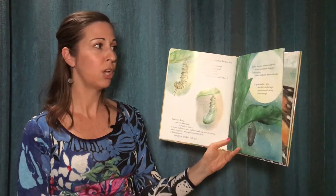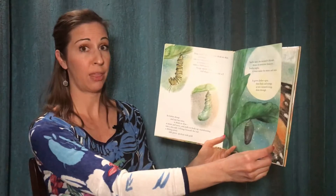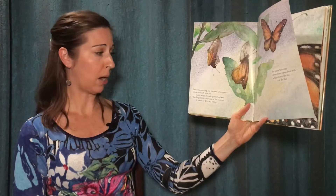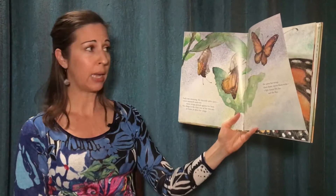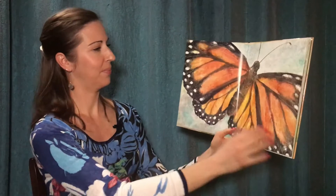Twelve days the monarch chrysalis shines in noontime shadows. Twelve nights it waits under the moon and stars. It grows darker, gray, then black and orange as new monarch wings shine through. Early one morning the chrysalis splits open. A new monarch steps out. Moist wings pressed against her body, she clings to the clear case of the chrysalis as warm air dries her wings. She opens her wings, closes them, opens them wide. A light breeze lifts her and she flies.